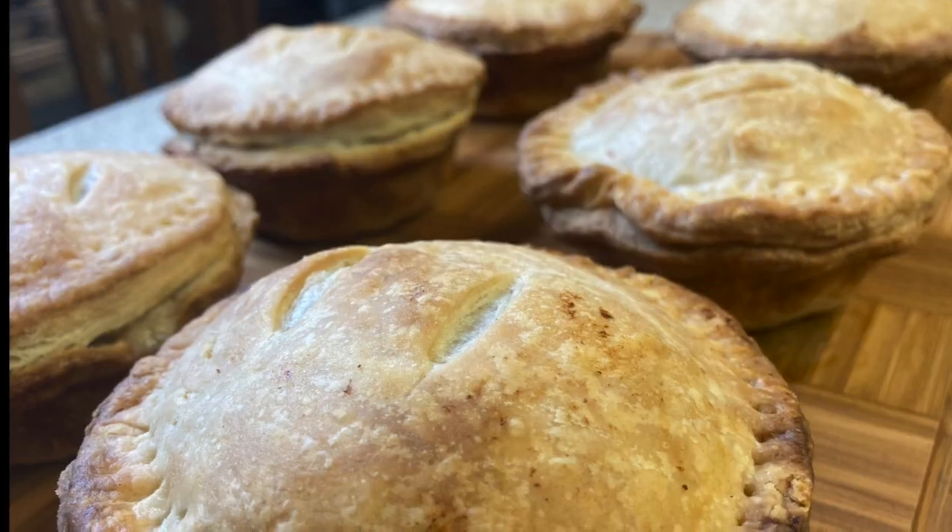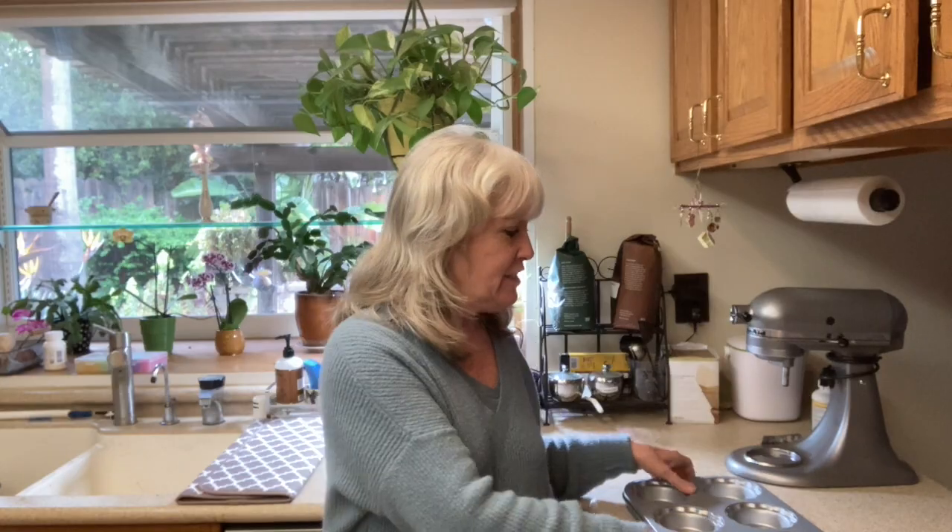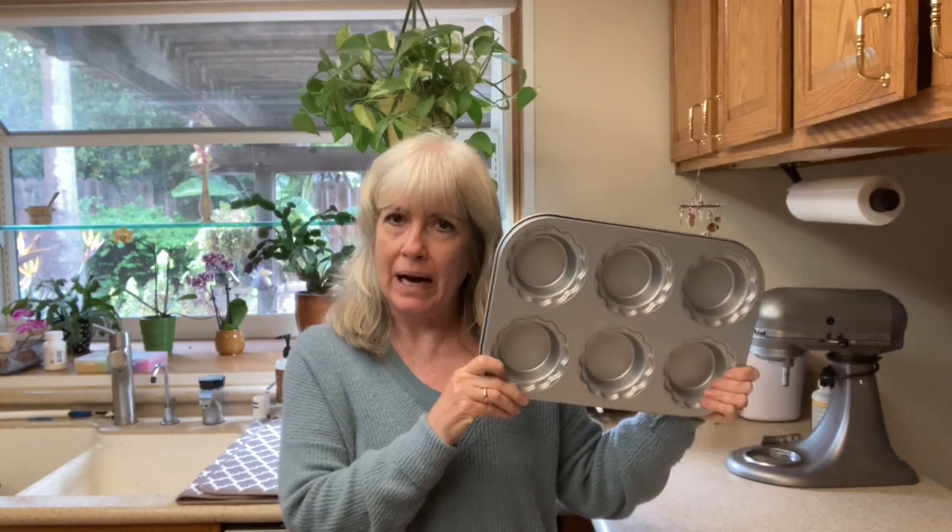Hi everyone and welcome back to my channel where I share recipes, tips, and techniques. Today we are making mini chicken pot pies. I just recently purchased this mini pie pan and I thought, what should I make? I've been having a craving for chicken pot pie, so that's what we're going to do today.